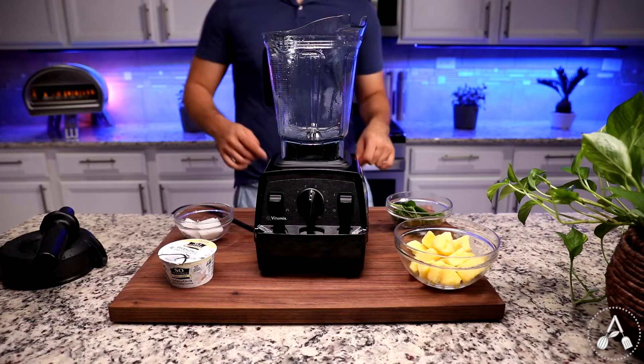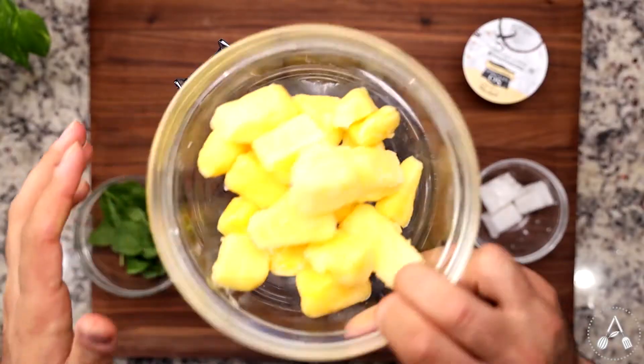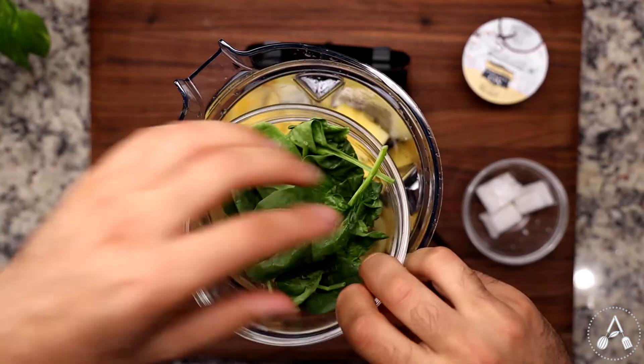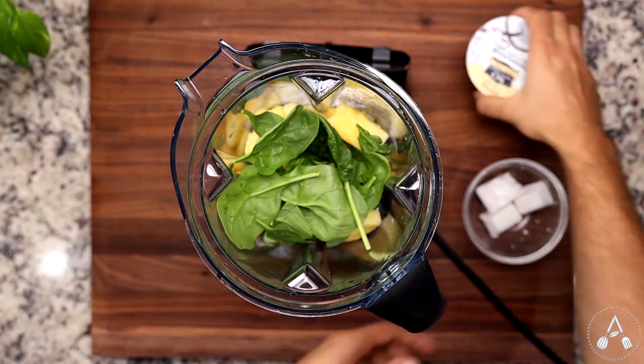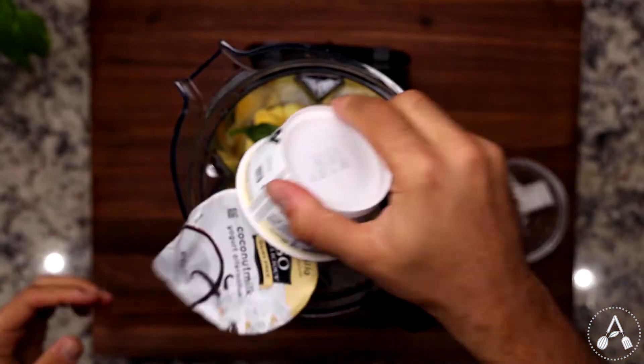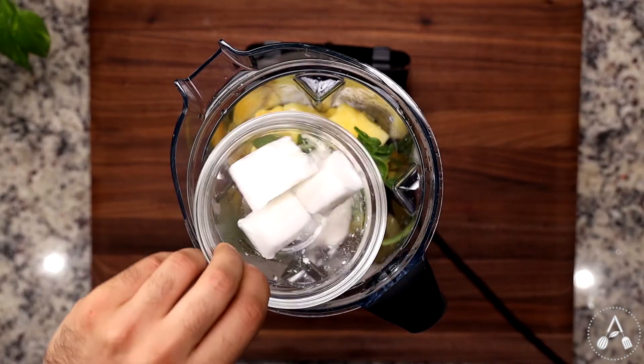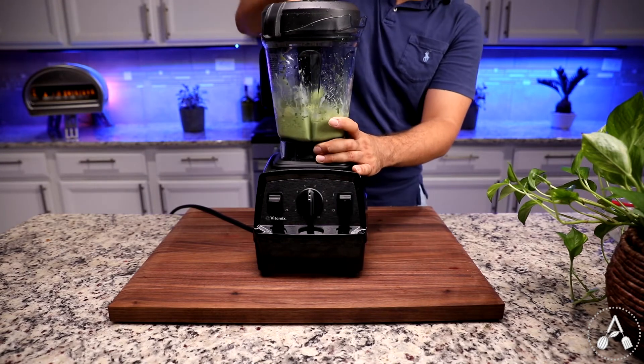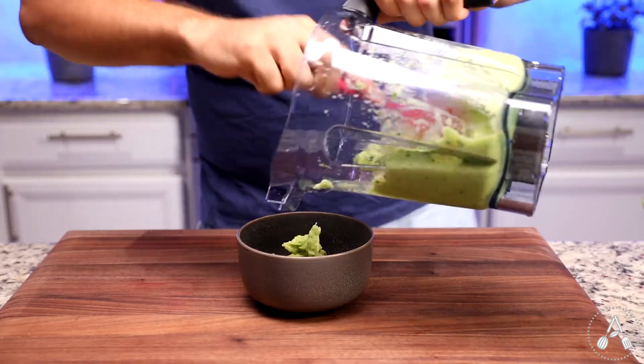Number four is a pineapple smoothie — very simple, but very delicious. Add two cups of frozen pineapple, a few leaves of spinach, one cup coconut yogurt, and two to three coconut milk ice cubes into your blender. Blend them all for 30 seconds to one minute, and you are done.